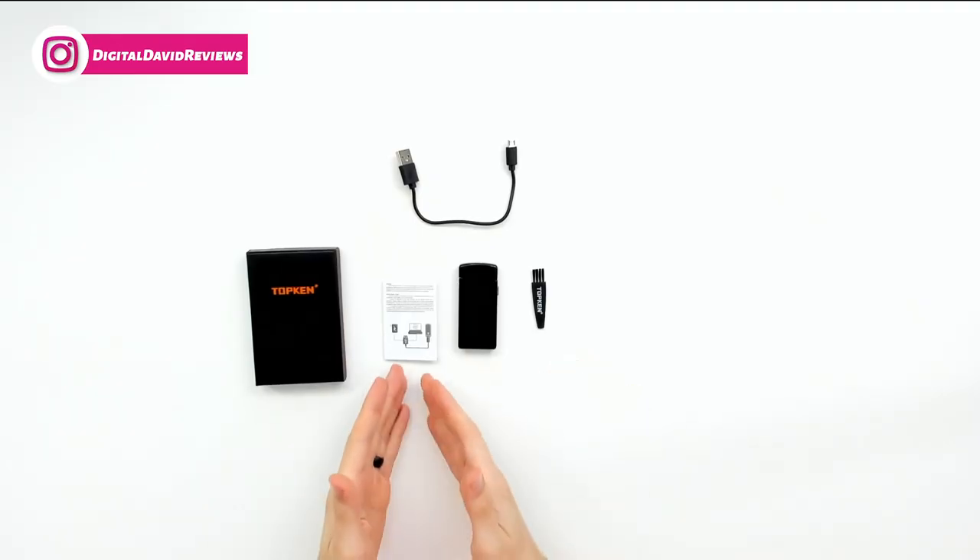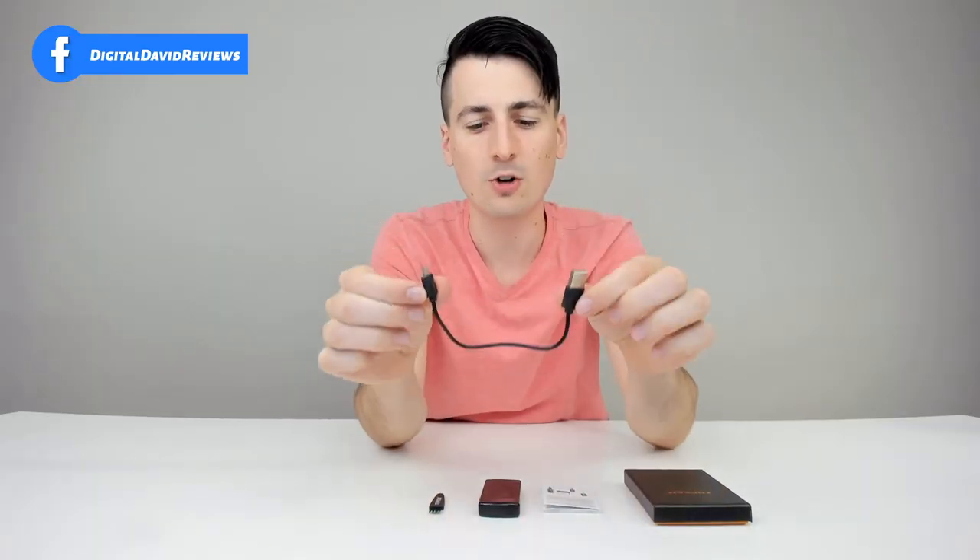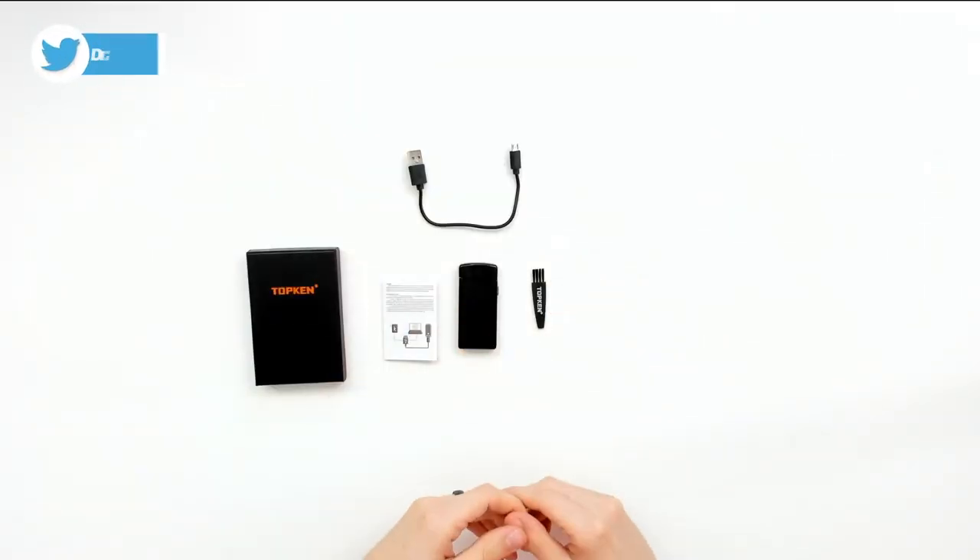Here are all the package contents. First up, we have a user guide in multiple languages showing you how to charge the device. We have your micro USB charging cable right here, a nice cleaning brush as well, and then the lighter itself — that looks great.